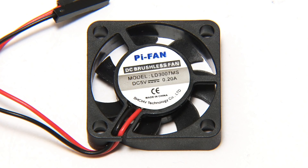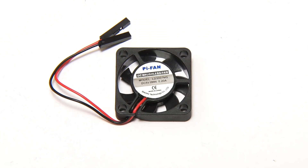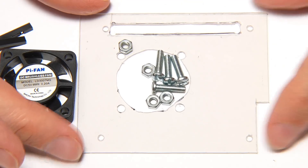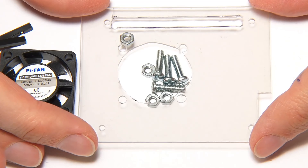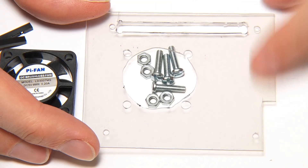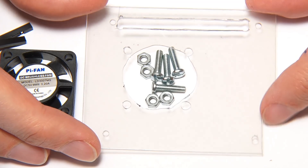The next logical thing to do is add a fan. I've got this 30 millimeter 5 volt fan, actually labeled as a Pi fan. These are very easy to get hold of online, costing around four or five dollars. To mount this I'm going to put it on a little board, which has the appropriate holes for the fan, the GPIO pins on the Pi, and holes for screws to mount it on top.